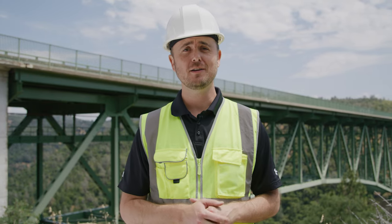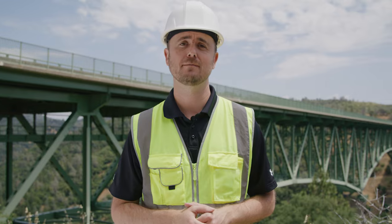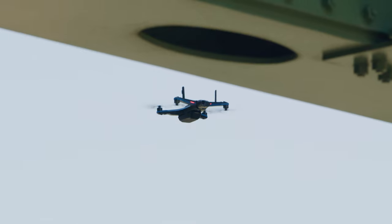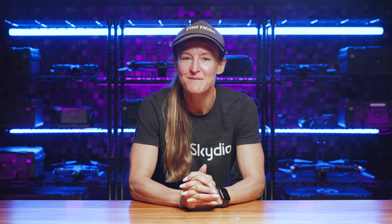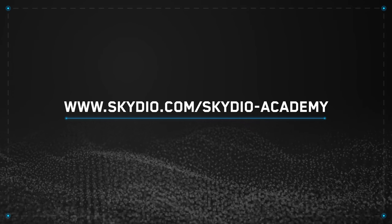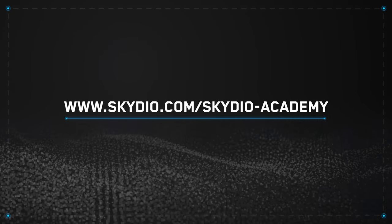No matter what type of inspection data you're gathering, your Skydio drone will be the perfect addition to your toolkit. With Skydio Autonomy Enterprise and 3D Scan, you'll have all of the onboard intelligence you will need to get the job done. And that's a wrap. Thanks, Dave. I have a lot more trust in myself now when it comes to bridge inspections. If you want to dive deeper into 3D Scan, check out our online and in-person training options at skydio.com/skydio-academy. And tune in for future flight school videos.